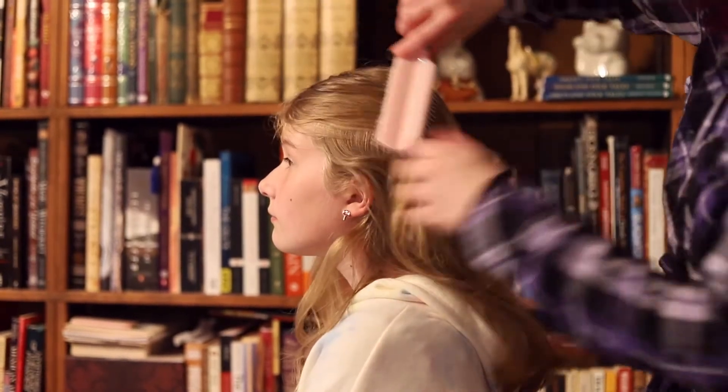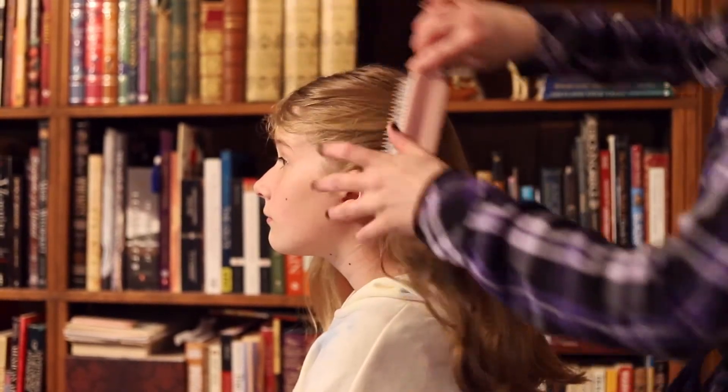For this tutorial, I'm adding two little French braids above either ear to add more texture to our main French braid.